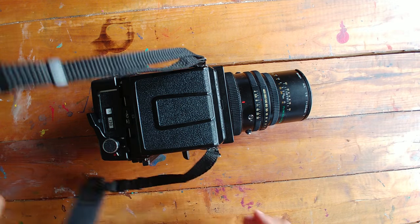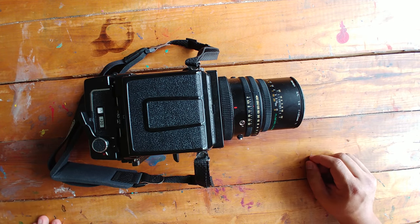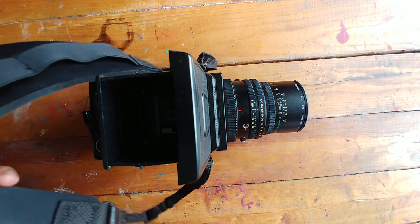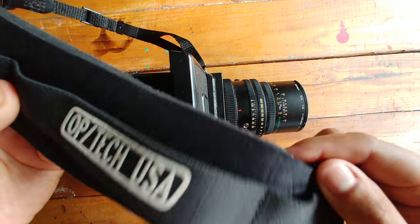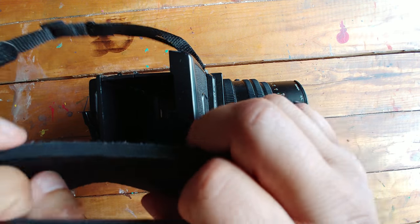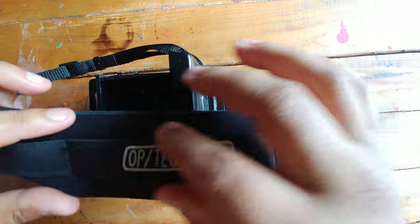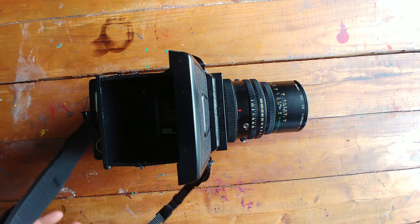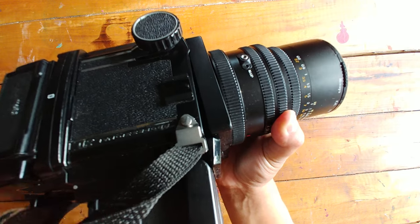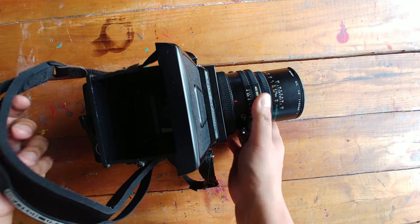So here it is, the RB67. This thing is built like a tank — it must weigh at least 8 pounds with this lens on. I've got the waist level viewfinder on there, and I do actually shoot this thing handheld. I've got this very nice Optech strap on there. I think it's made out of neoprene — somebody told me it's like the scuba diving material used in wetsuits. It's got a reinforced piece of elastic back here, really thick and wide, and it has the proper connectors you need for the RB, which I didn't know about when I bought the camera and thought it would be impossible to get a strap for it.